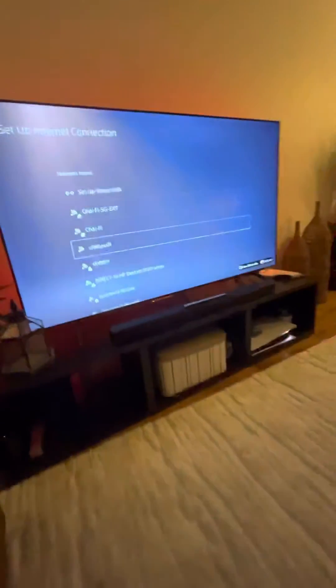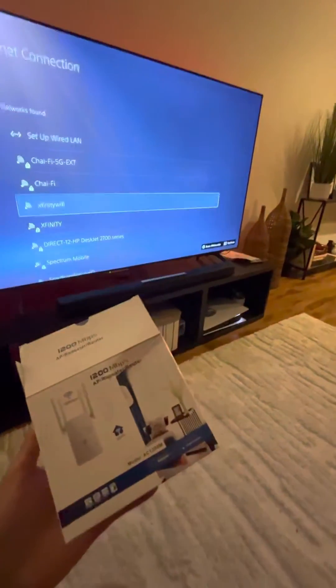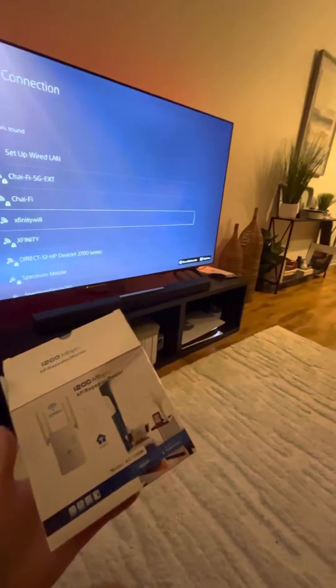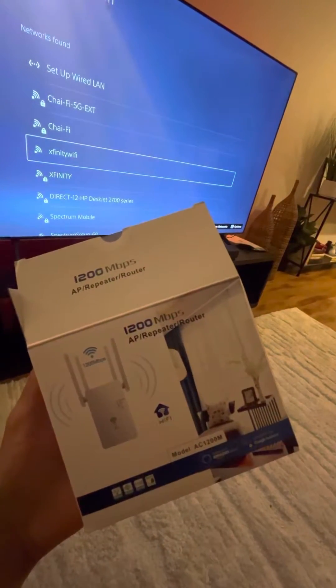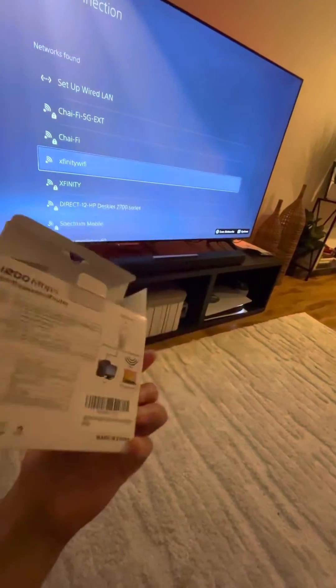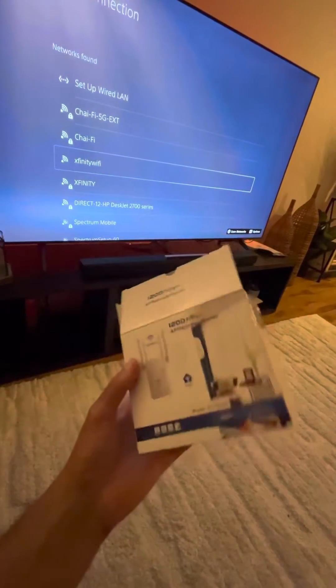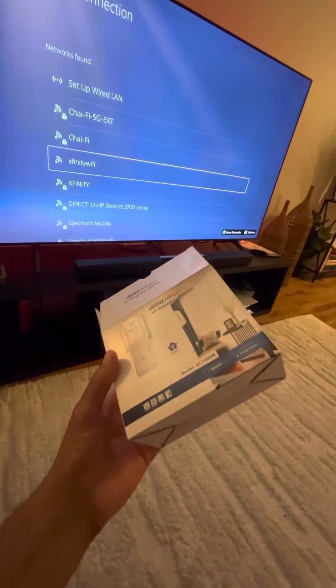The only fix I found was using that ethernet connection, but my router is upstairs, not downstairs. So what I went ahead and did is I got this Wi-Fi extender. All you have to do is plug it into your outlet and then use an ethernet cable from your PlayStation to this extender. It's very simple and anyone can do it, even if your router is all the way upstairs.